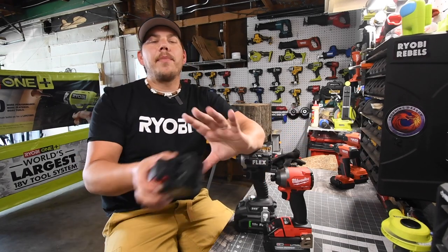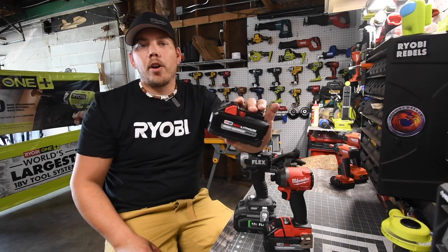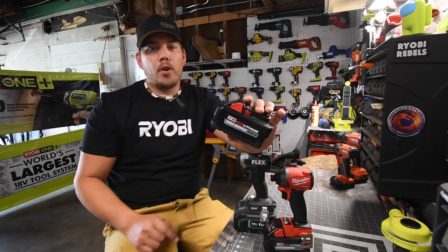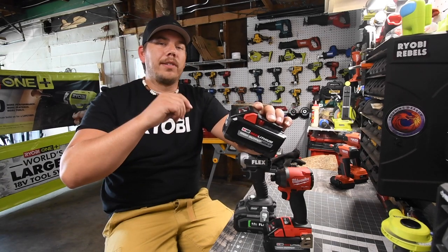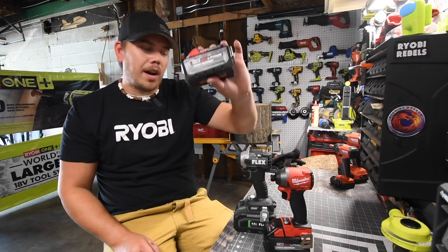Make sure you guys watch to the end because we are going to do a 10-inch lag with a 6-amp hour battery, because people are saying that the 6-amp hour battery puts out more power than the 8-amp hour battery — to see if the 8-amp hour battery actually puts out less power than the 6-amp hour. So stay tuned for that.